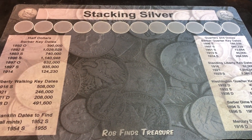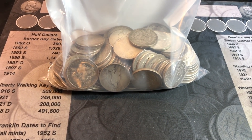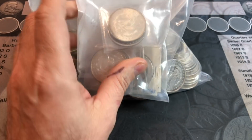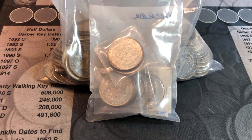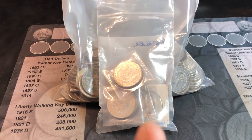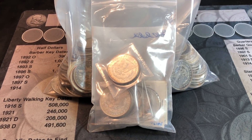We've got another junk silver purchase today. My dealer called me up with 108 Morgan and Peace dollars in varying conditions, and another beautiful 10 Morgan dollars in higher grade. Let's go through these dollar coins and see if we can add any to the album, or if we can find any VAMs.